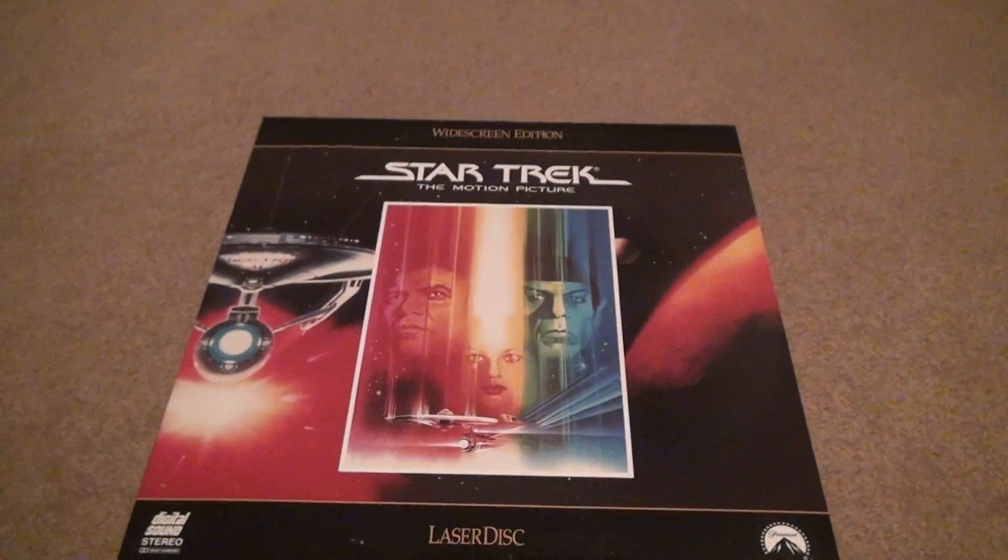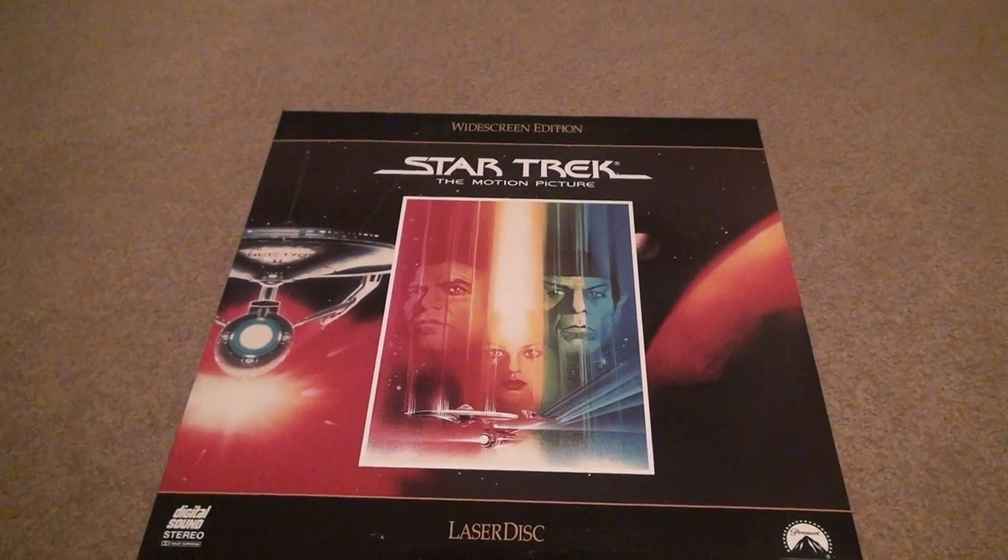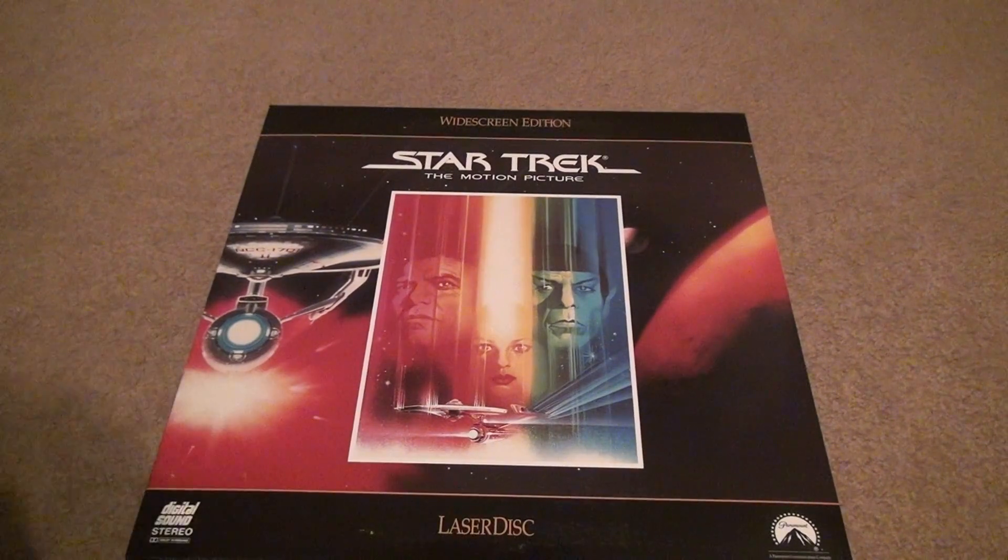Okay, here's the first unboxing of the whole trilogy — Star Trek The Motion Picture, widescreen laser disc.